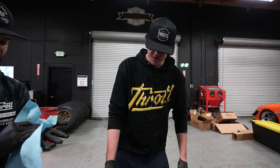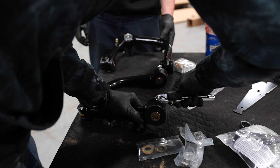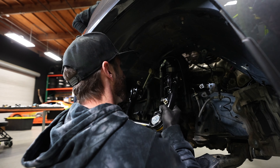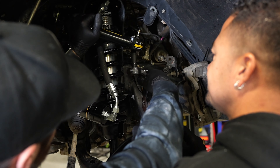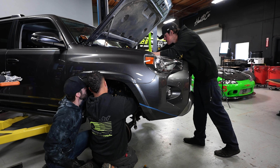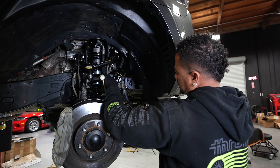These are the nipples — Zerk fittings. We assembled them with grease, but the grease will lose its lubrication over time. If you want to add more grease later, you just put a grease gun against the fitting and it pumps grease all into the inside. We need to get a grease gun — it goes in very easily.